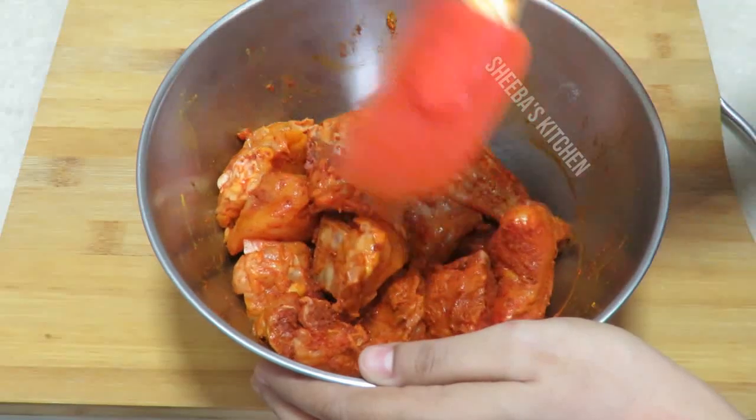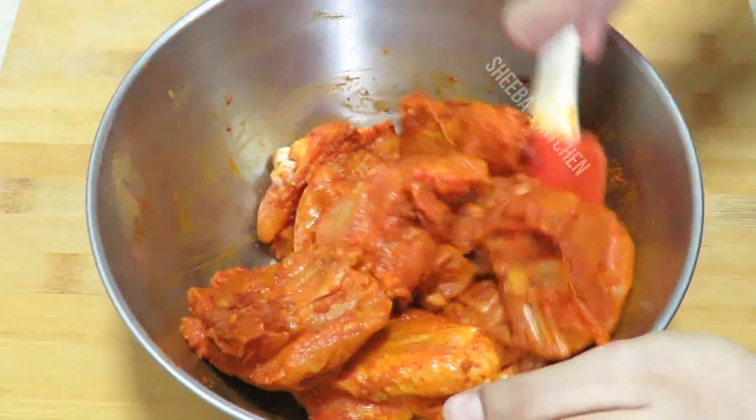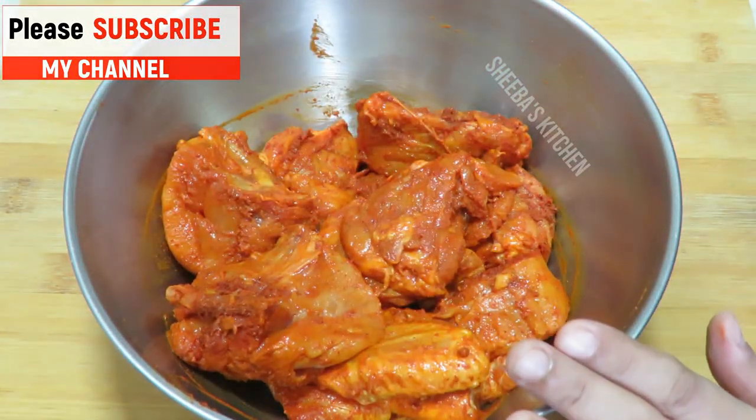This recipe is very delicious. The list of masala quantities I am using will be given in the description. I have put all the masala in the chicken, and now we will marinate it for 30 minutes.